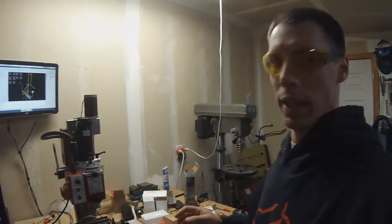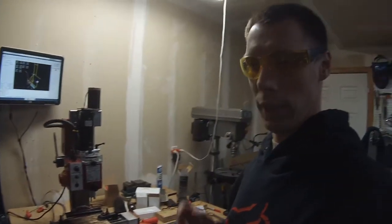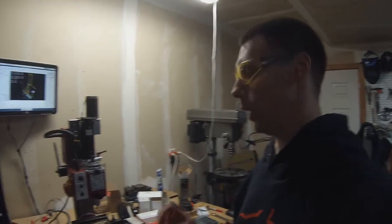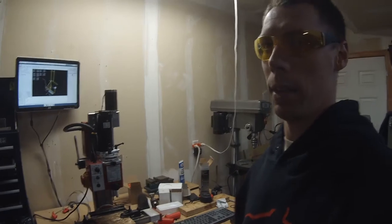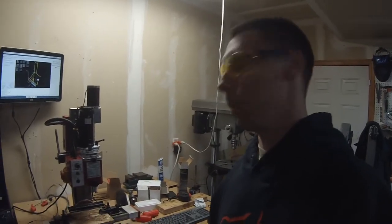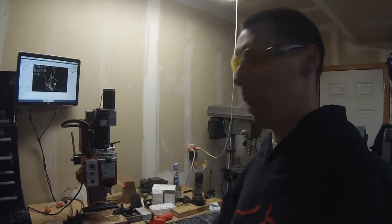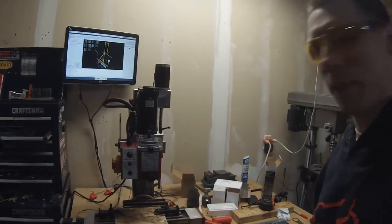Okay so it's the next night. I figured out what my issue was — it did in fact turn out to be Fusion. I had one coordinate system for the entire CAM setup and another coordinate system for this individual tool. So it's supposed to override the overarching one if you set one for the tool, but it wasn't doing that. That's why it was reverting back to the original one. I'm pretty sure I've got it now.